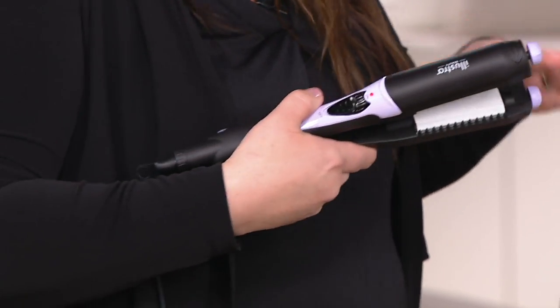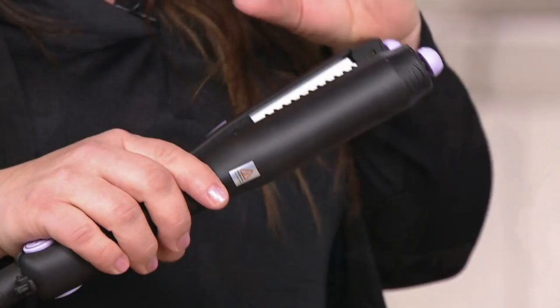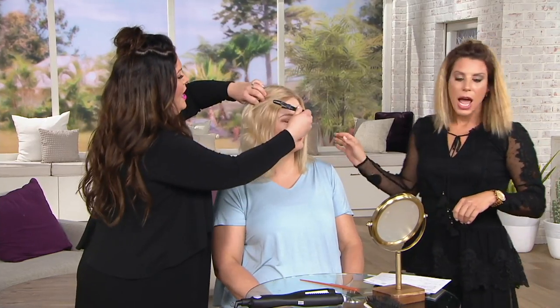I have the device set at number one — just push in and turn to that plate, which is straight. It also has those tangle-free teeth, so as I glide it through her hair you'll see it's very easy — I don't even need a comb. I'm going to section the hair out, which is what I'd do in the salon. If you have any questions, join us on the Beauty IQ Facebook chat.